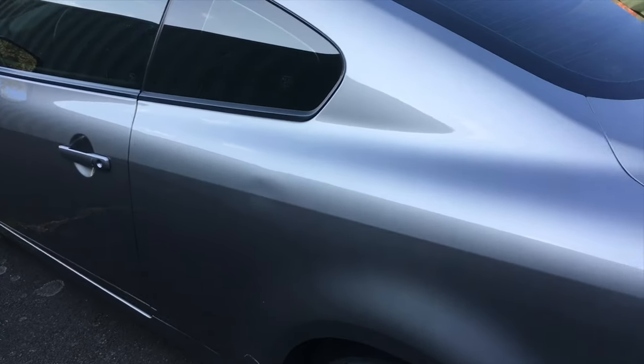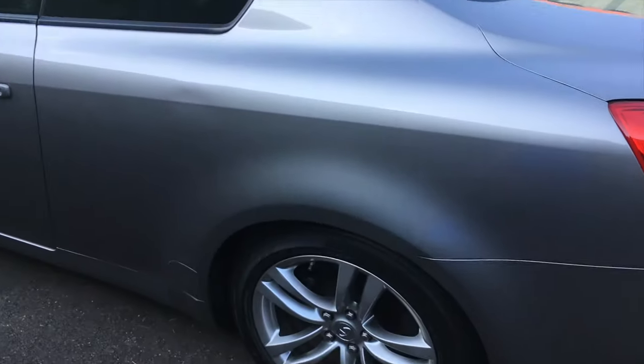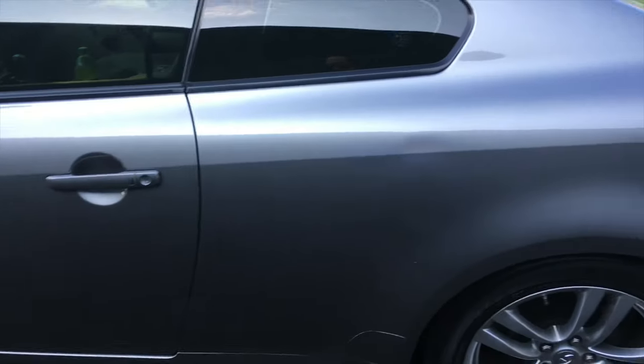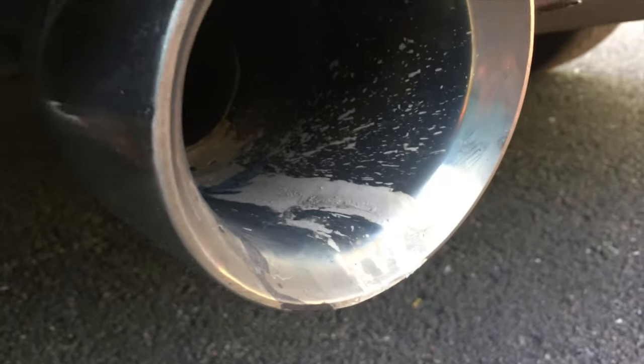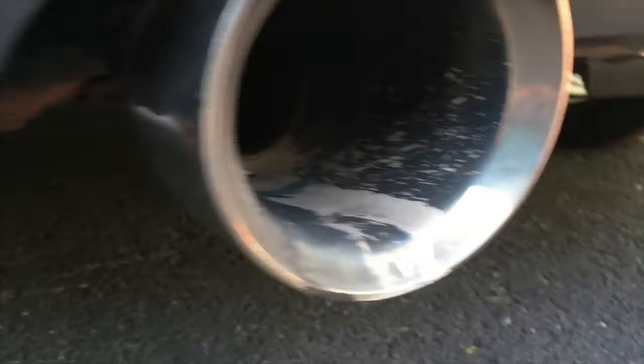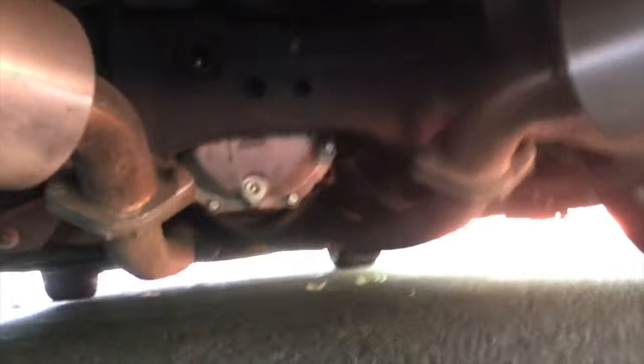Around the same time I got the cats, one of the guys in my group was selling a Manzo axle-back. If you don't know, an axle-back is just the muffler section. They're a little dirty and I need to clean the inside — I think I left some polish in there. But they sound really nice with the high flow cats — still has that really deep sound. When I finish the exhaust it will be a true dual system.